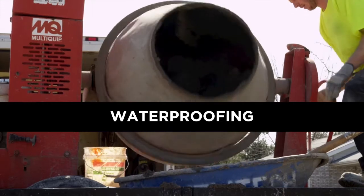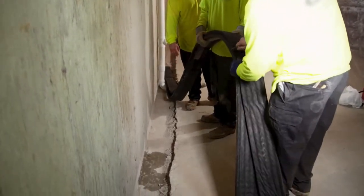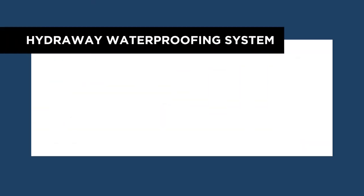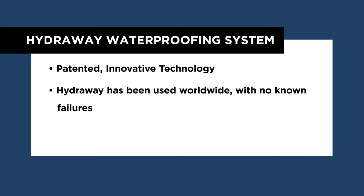The HydraWay drainage system is the leading basement and crawlspace waterproofing solution not only in the region but across the world. The HydraWay drainage system is the fastest on the market and is a patented innovative technology that has been used worldwide with no known failures.